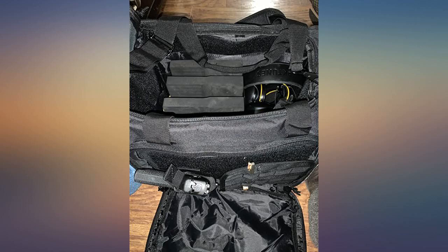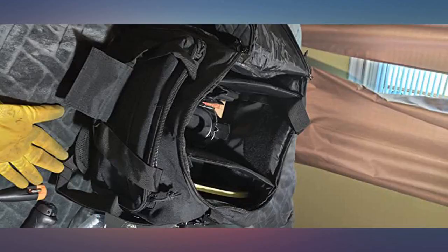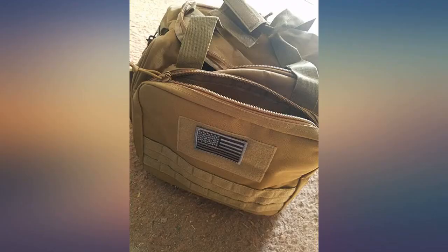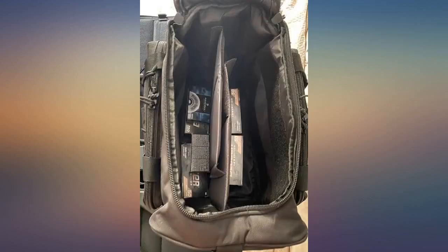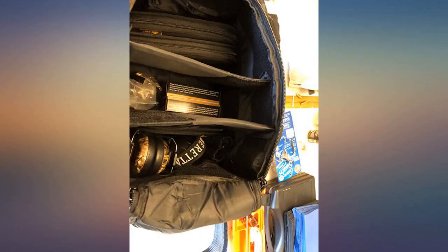Update: DBTAC contacted me after I wrote this review and sent me another bag. I've used the second bag I received for a couple months now and love it. It's really great to see a company stand behind their products. This bag still has the great design I loved before and is holding up wonderfully. I'd definitely recommend purchasing this bag from DBTAC.